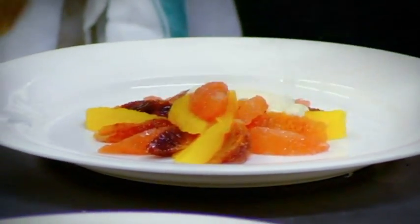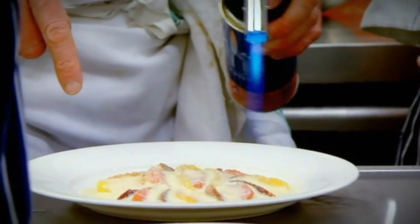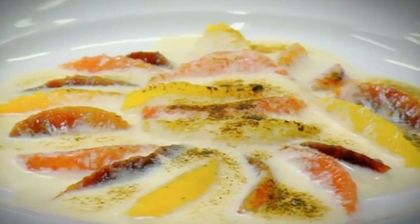Now, look at that consistency. Blowtorch? Oh, that's nice. That looks nicer than it did before. So be very, very careful. It's gotta be brown, but not burnt — just keep it moving. But make sure the sauvignon is not too thin, because if it's too thin, it won't glaze the fruit.